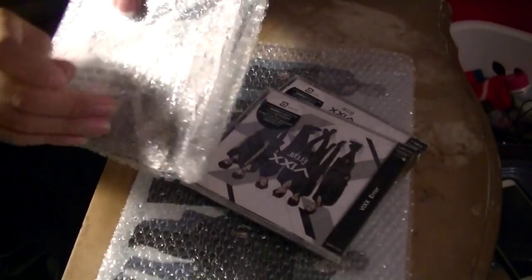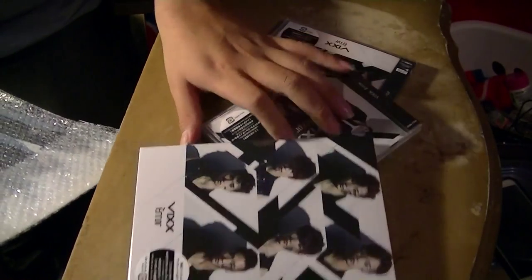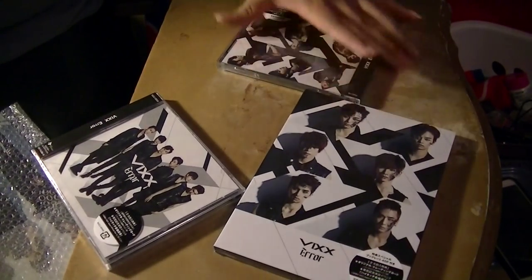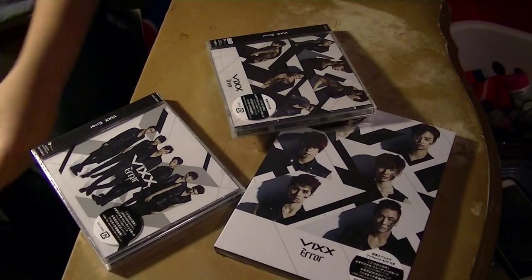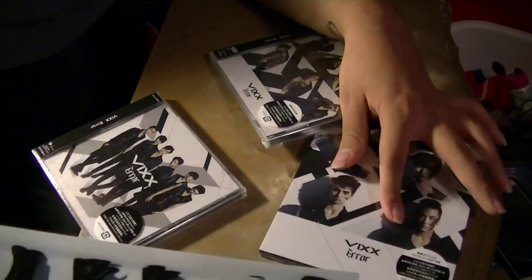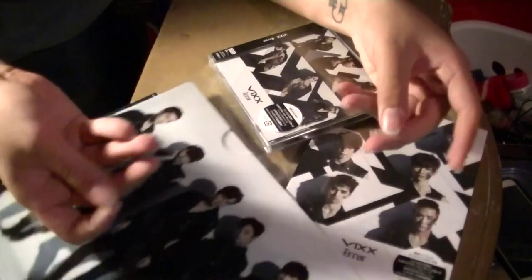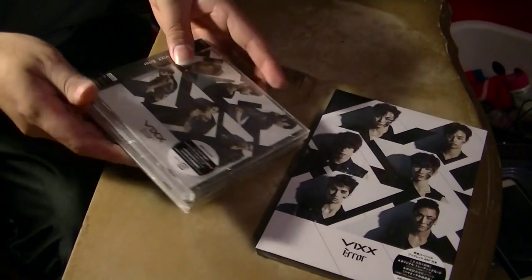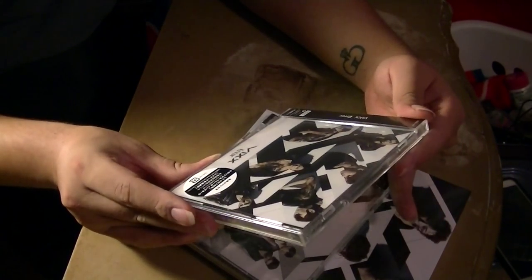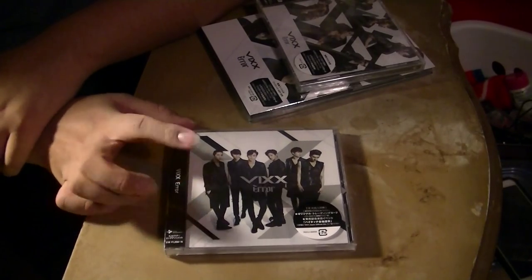Anyways, let me take all these out. So this is a folder that they threw in — not sure if that's just because I ordered all three of them, or maybe it comes with the limited edition one. I didn't realize those weren't upside down. See the folder it comes with. So here we go — I think this one is the regular edition.